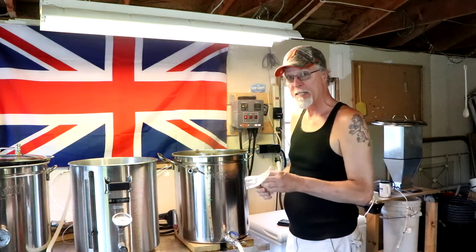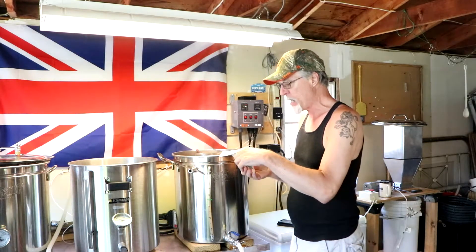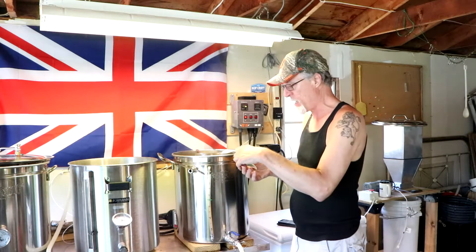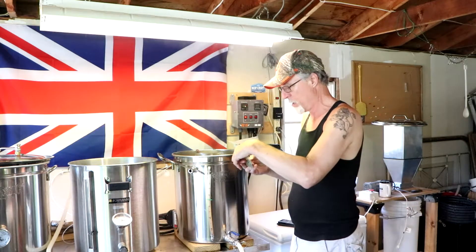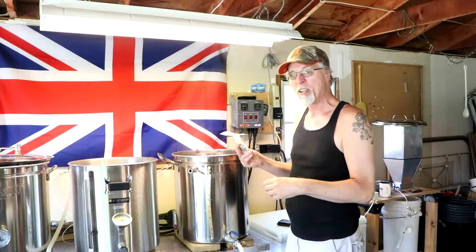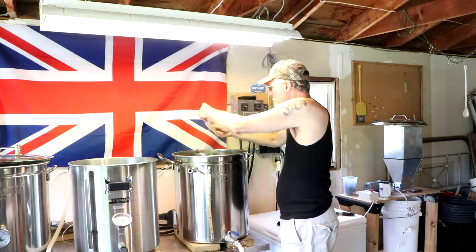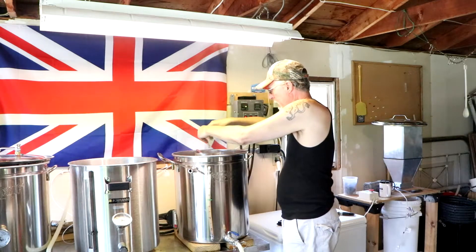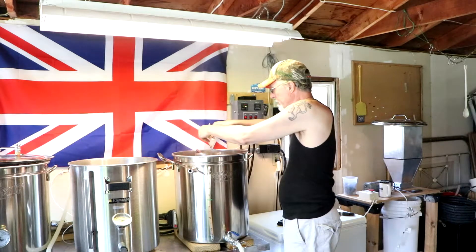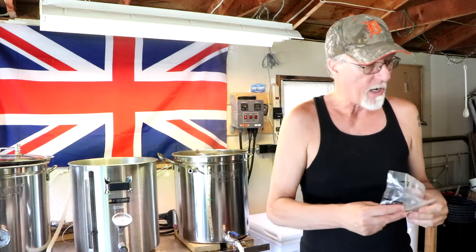That's 30 minutes down and time for my second addition of hops. I'm just going to eyeball this — it should be about half an ounce. Close enough.